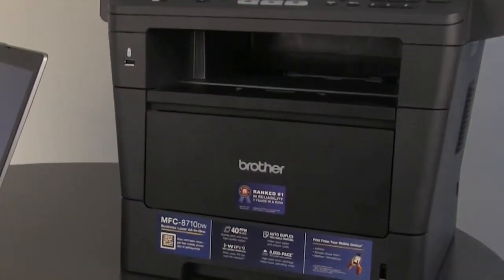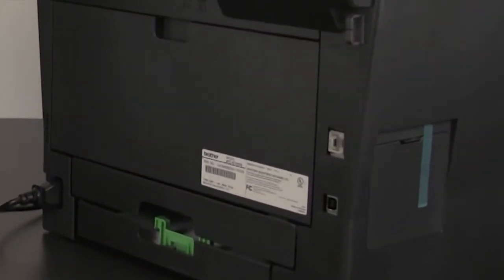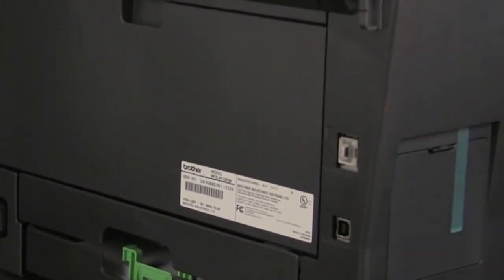To do this, turn the Brother machine around. Connect the USB cable to the USB port. Do not connect it to the Ethernet port.